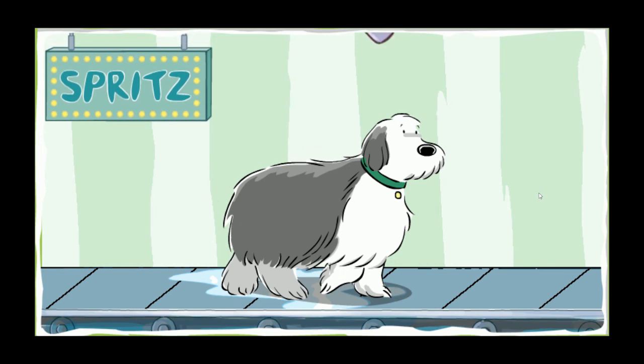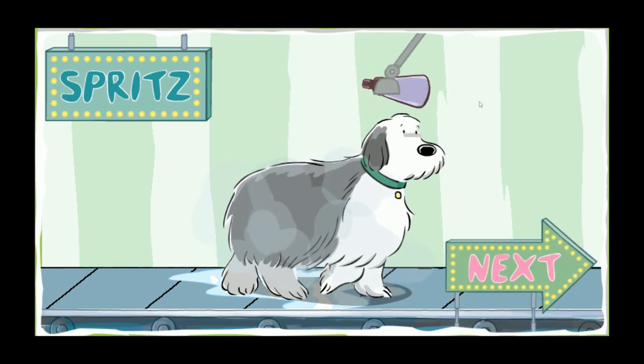Spritz the perfume. Smell that perfume. What a lovely scent. There's nothing like the fragrance of a clean dog. Good job.